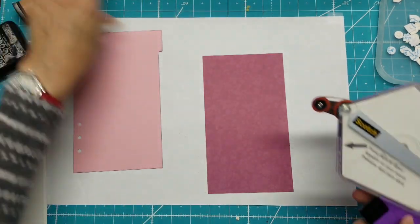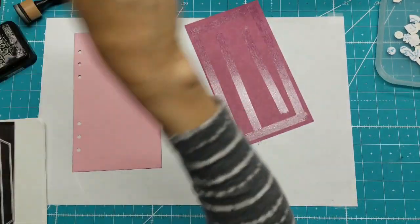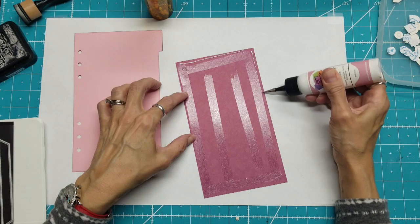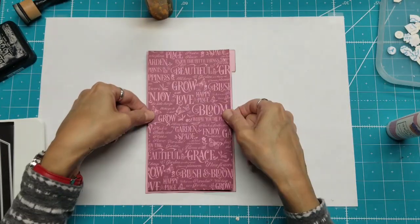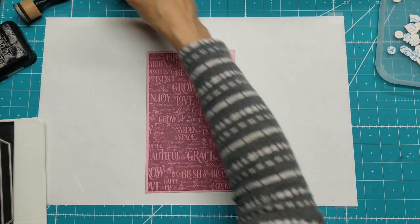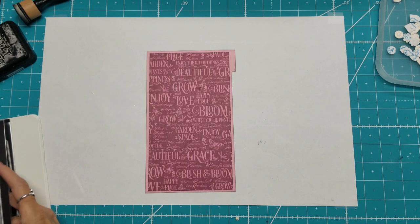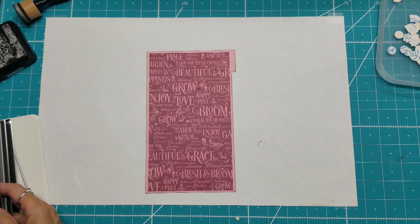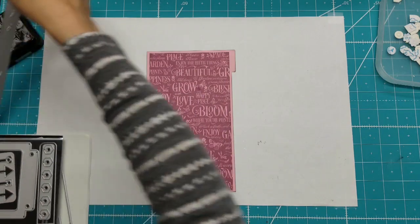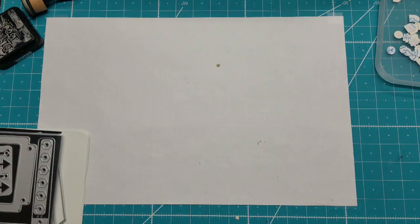I'm going to use the half-inch Advanced Tape Glider. I like to take my fine tip applicator when I don't get very close to the edge — I just kind of fill in the gaps. Now all I have to do is punch those holes again. I could use the same die and run it through again, or she also has just the border strip in Planner Essentials 5 — I think it'd be a lot easier. All I have to do is line it up and run it through my die cutting machine, and it's perfect.